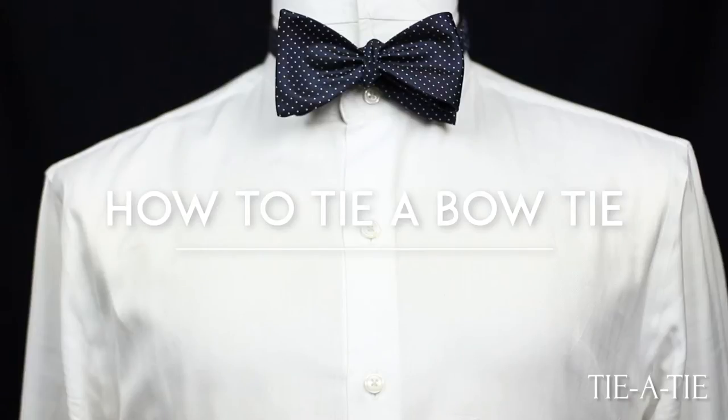Although bow ties are usually not part of everyday wear, a man should know how to tie his own bow ties. It's actually quite simple. Here's how it's done.